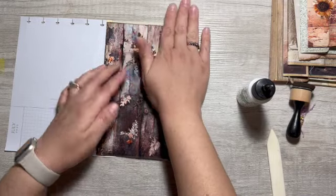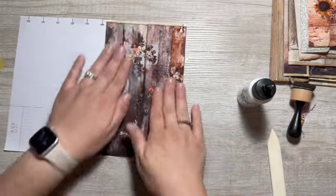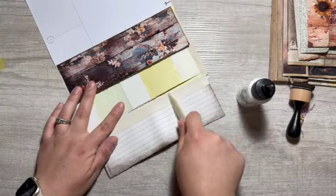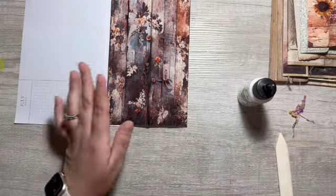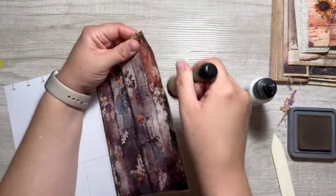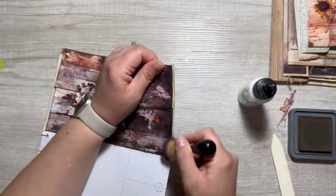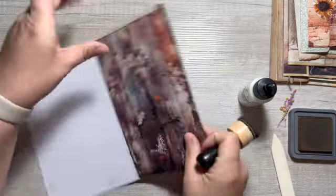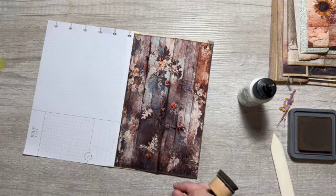It might be good that they overlap for closure purposes. Let's open this — press that down real good. I do like it though — it's gonna be good. It looks like it's peeling up here, but I like the look of it.